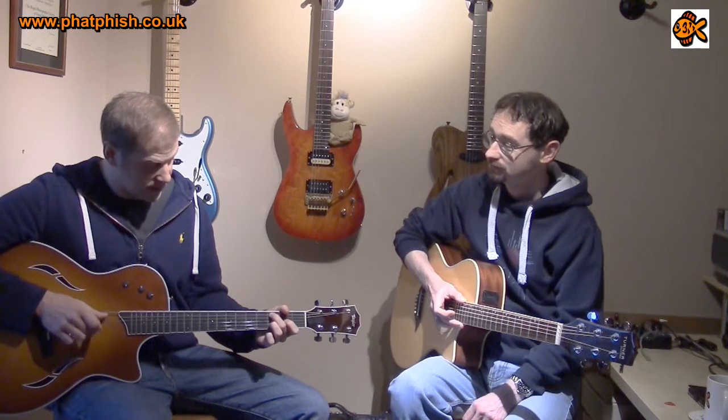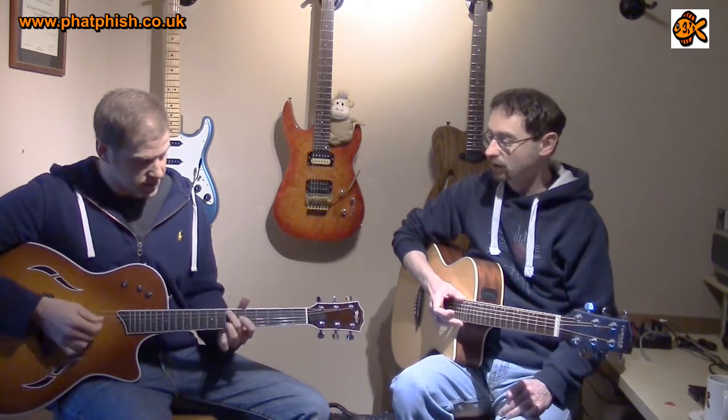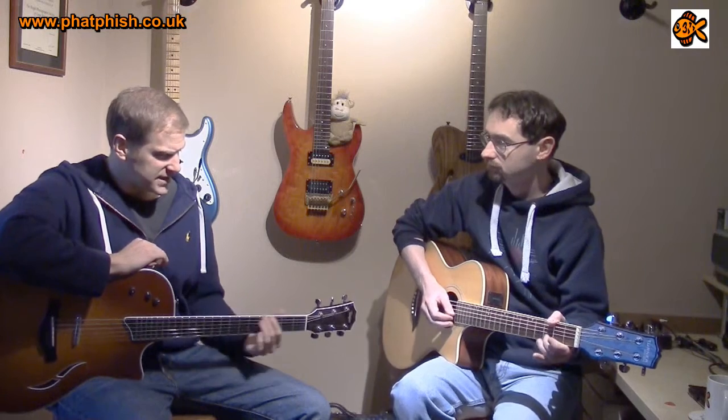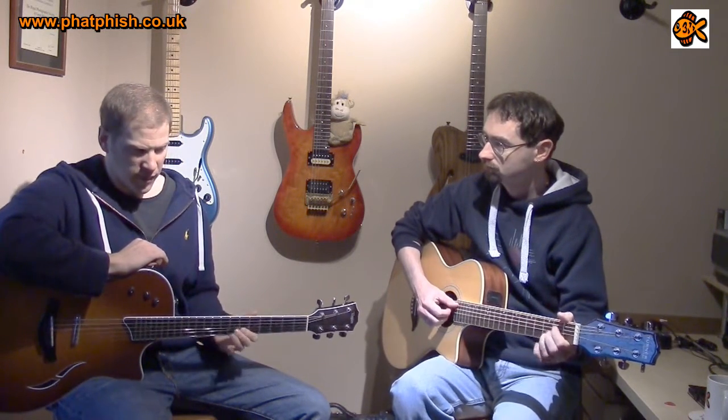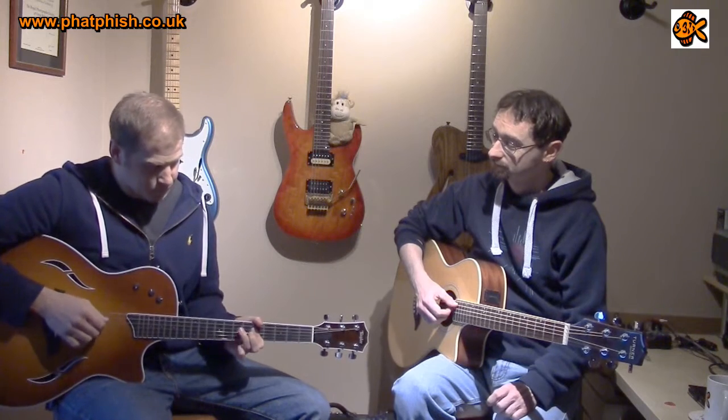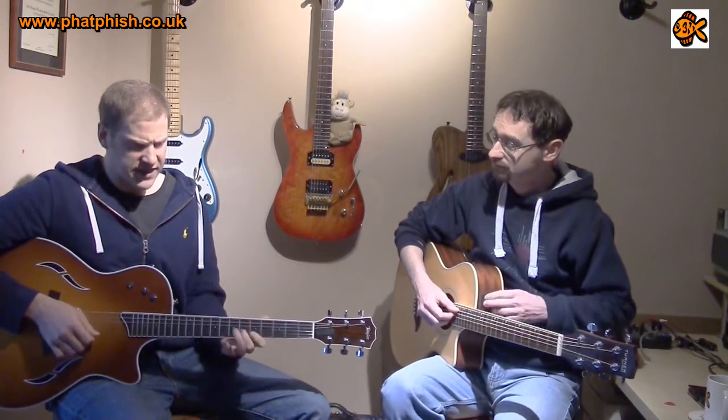He paid full price for it - 1,800 quid. These are expensive guitars. Like a Taylor acoustic, they're well into the four figures because they're so well made - a 314CE similar to that one is 1,500 quid. On a good day for a standard T5, you can probably pick one up for about 1,500 to 1,600. The custom ones are 2,000 plus. I was after one for 950 quid, then this guy was desperate to sell, so I got a bargain - paid 600 for it. It was less than a year old, hadn't been registered, so Taylor registered me with the lifetime warranty.